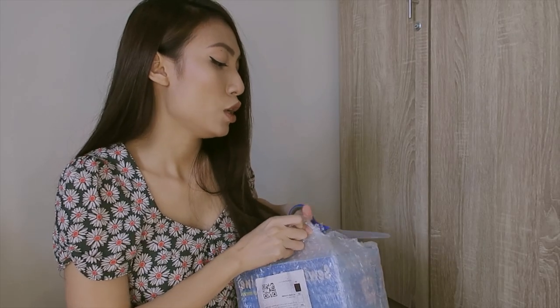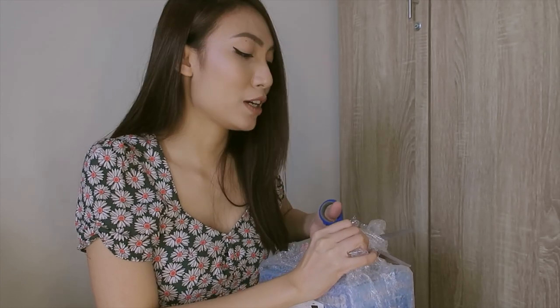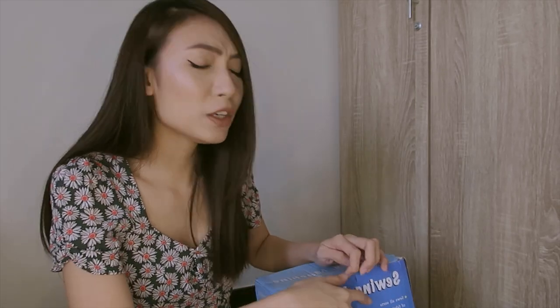I bought this because my clothes need repair — especially around the underarm area, it's always loose. I got tired of bringing them to alterations, which is also a bit pricey especially since I have a lot. Since it's not a major repair, I thought I'd just do it myself from now on. When I was young I used to sew clothes for my Barbie dolls, so let's see if I still can. I've also been watching a lot of YouTube videos where people repair and upcycle their clothes to make them more fashionable.